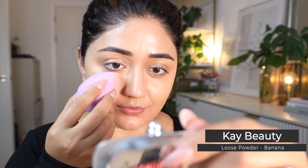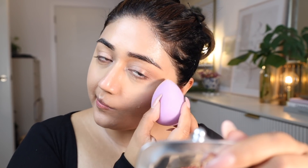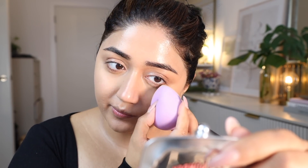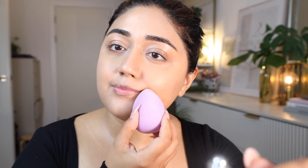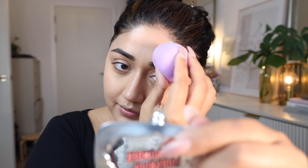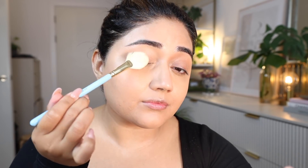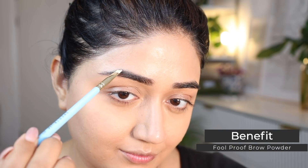Now to set everything in place, I'm using a loose powder because I really like a dewy finish on the skin. I use loose powder only in areas that have high oil production, like the center of my face and my under eyes, to set the concealer, and I'm gently pushing the powder into my skin using a beauty blender. So I haven't really powdered my entire face — I've kept the periphery of my face quite dewy, just powdered the center.